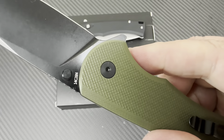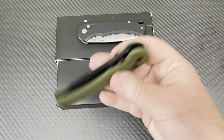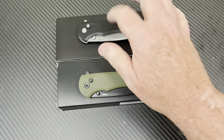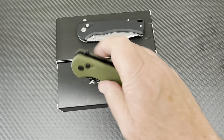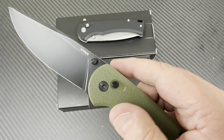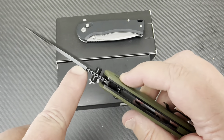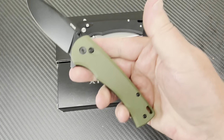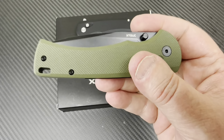We're going to send it off for testing. This one's going to have to live with whatever the steel is. We'll see if we can get a Rockwell on it — we need to find a flat spot, maybe about a quarter inch area. These are button locks and they're G10.